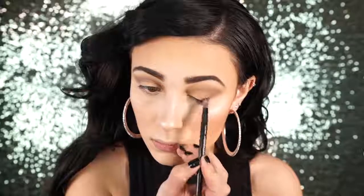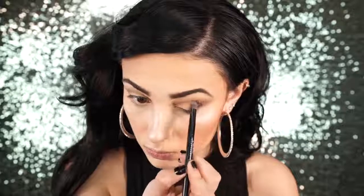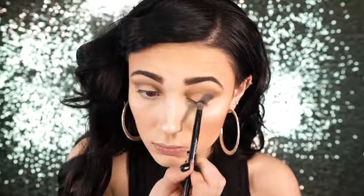Next I went in with the shade Oil Slick — it's just a black with some glitter flecks in it, and it's a really nice black because it is not super intense so you can definitely build it up. It's just a really soft black, so I packed that on to the outer corner of my eye and continued until it was pigmented enough. Just keep going until you think it's dark enough for your liking.